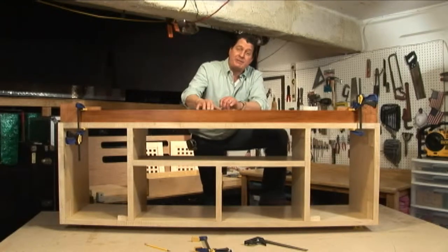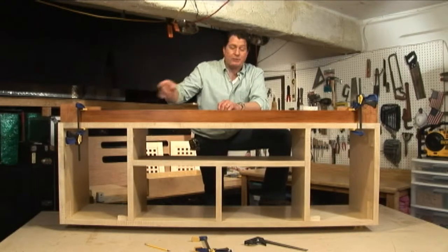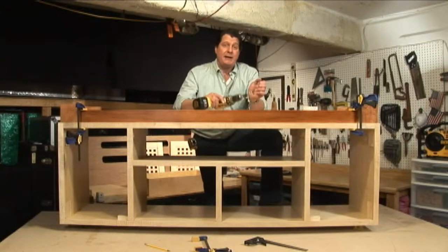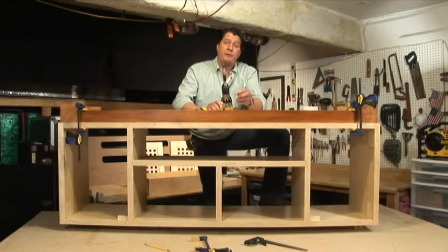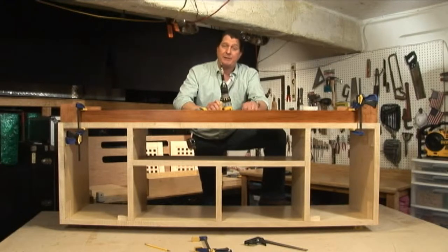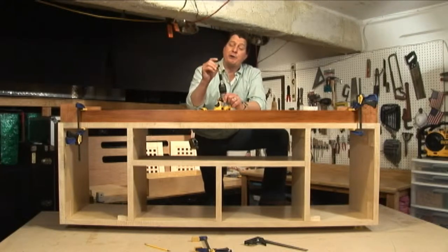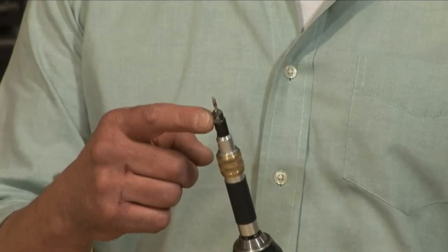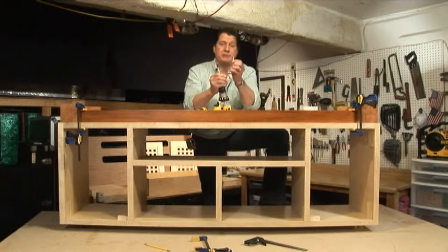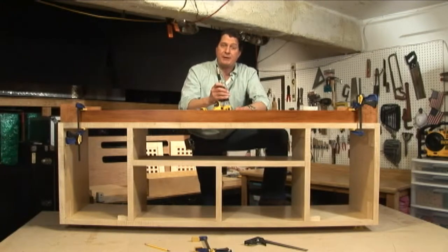So we centered the base to the actual cabinet and threw a couple of clamps on to hold it in place. Now we're going to give ourselves a pilot hole for our number eight wood screw to attach the cleat to the bottom of the cabinet. We're going to do this with our two-in-one bit — the pilot hole for the number eight wood screw, and the other part is a recess for the screw head so it'll flush out on top of the wood. Let's go ahead and get that done.